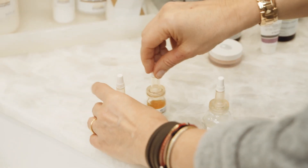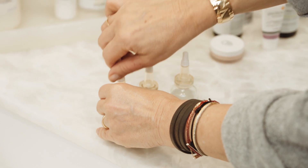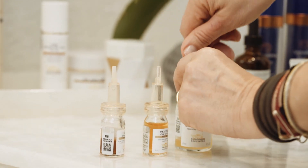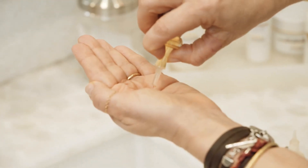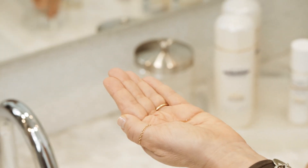These are Queen Essential Serums by Biologique Recherche, and there is always the question of how to use them. I always advise to first open them all, then above the sink, apply a few drops of one another — it could be three or four of them — you can mix up to four.